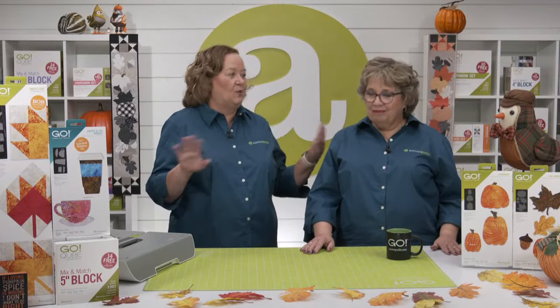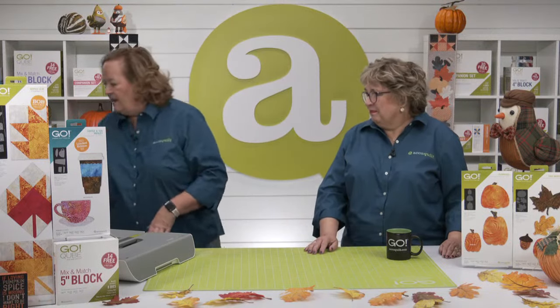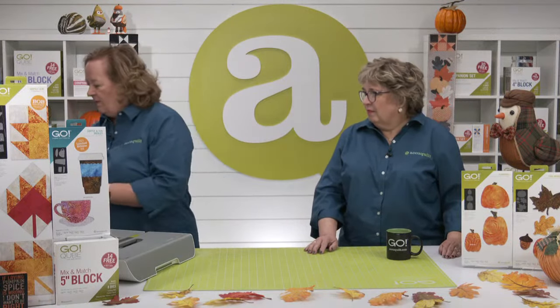Quilters, it is fall and I love it. Cool, crisp air, colorful leaves, and the best holidays of the year — Halloween and Thanksgiving. And all things pumpkin and pumpkin spice. I always get a little carried away with two things this time of year: pumpkins and fall quilts. Luckily we have dies for that. We have two great dies with pumpkins that are just right for the season.